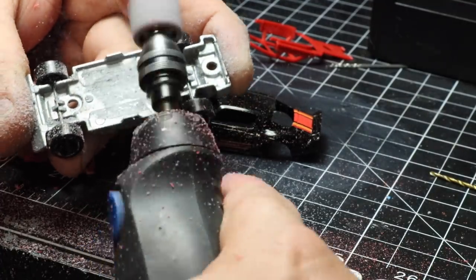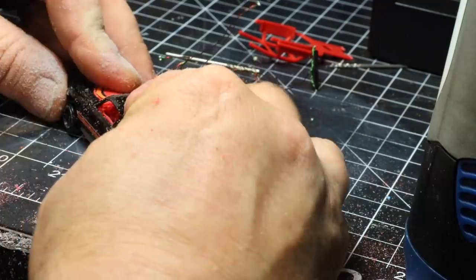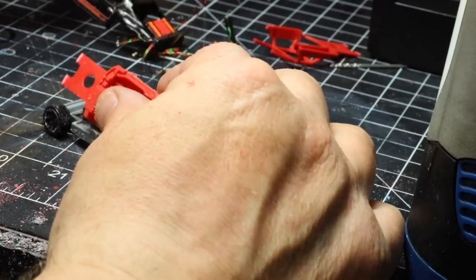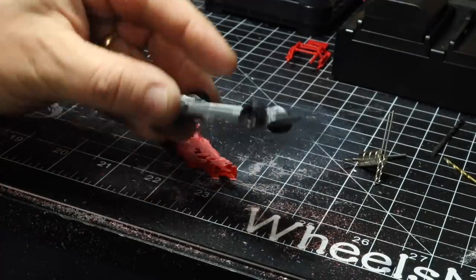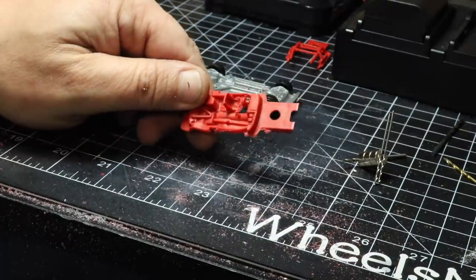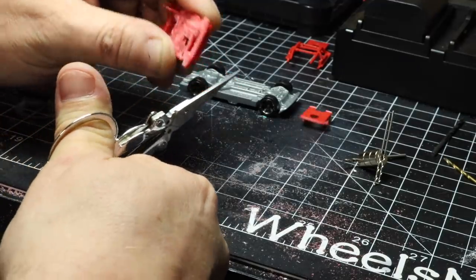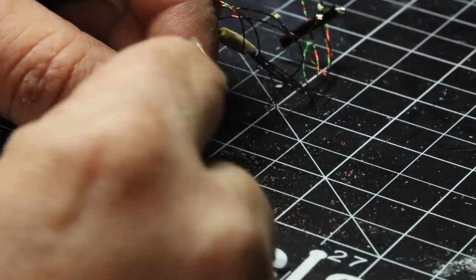I'm using one of the Dremel sanding drums on this, at a low rate of speed — sped up because I don't want to burn through it. After I got as much as I could off, you can see it still doesn't fit. Here's the base after I've ground it — you can see the outline of everything under it, that's how thin it is. There is the interior as far as I can get it, so I'm going to cut a little bit more off the interior. This is just the front portion that goes over the post, which should give me a little bit more room.